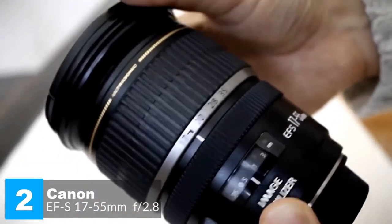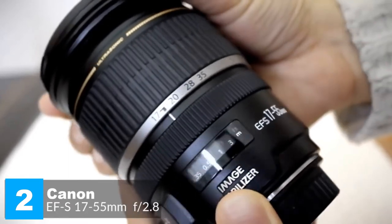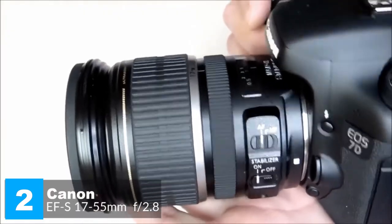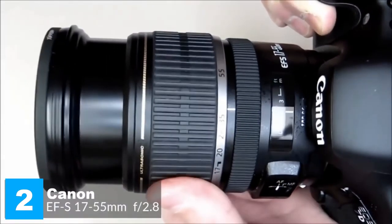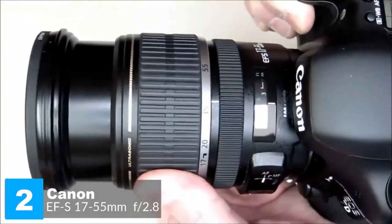Design-wise, the Canon EF-S 17-55mm lens is big and heavy, but it doesn't feel unbalanced even on the smallest Canon SLRs. Tipping the scales at 645 grams, the lens feels solid in your hand. The focusing ring is fairly narrow but has a rigid rubberized grip band, and there's a useful distance scale on the lens barrel in feet and meters.